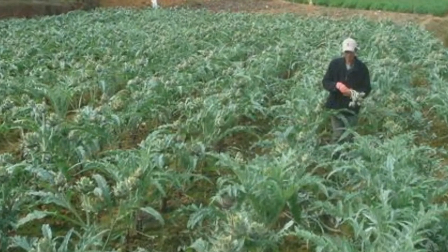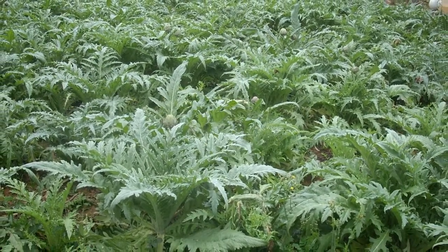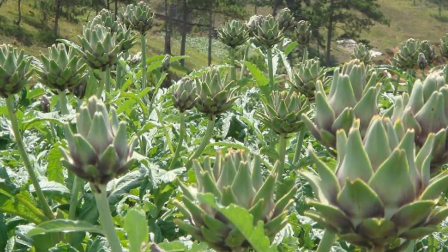When you have harvested all buds on a stem, cut the stem to the ground. For large, established plants, prune the entire plant back by a third to spur a fall harvest. Artichokes keep in the refrigerator for up to 2 weeks.